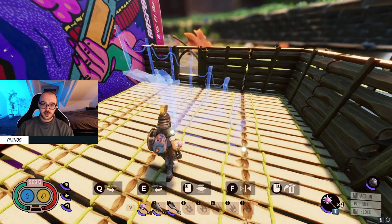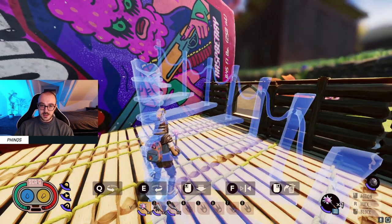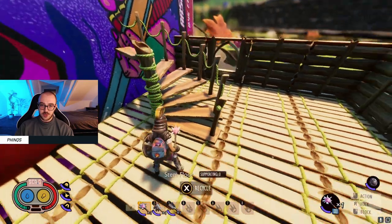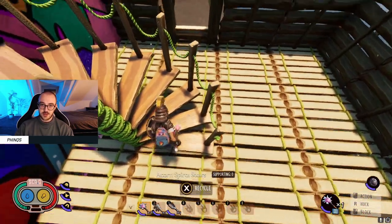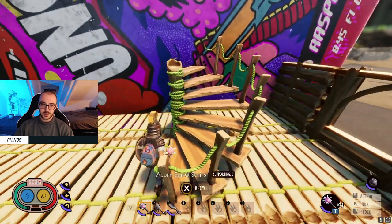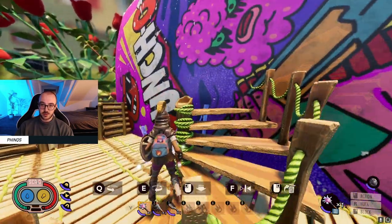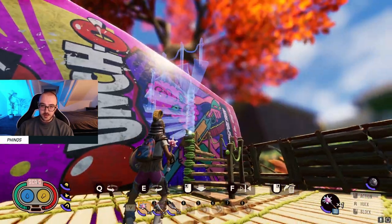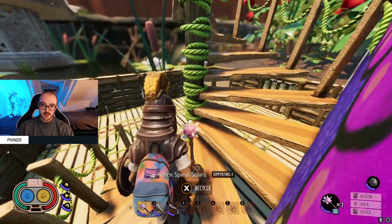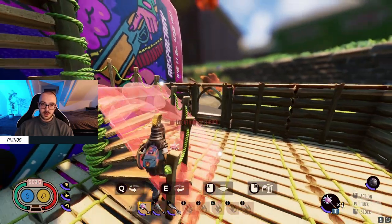The next important thing is creating the second floor. If you make the stairs too high, they do a full rotation and you end up with an awkward angle. Something like this is probably as good as we can hope for here — and then you end up with this nice spiral staircase.